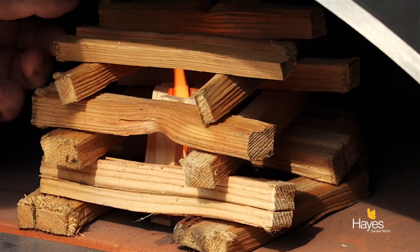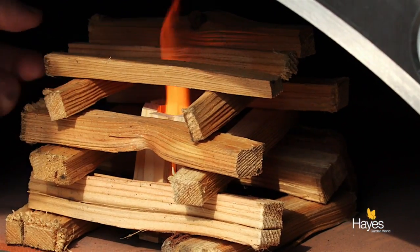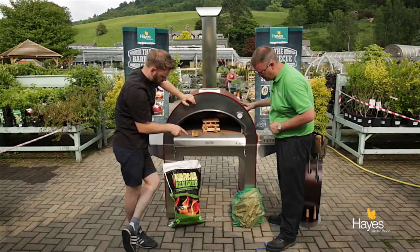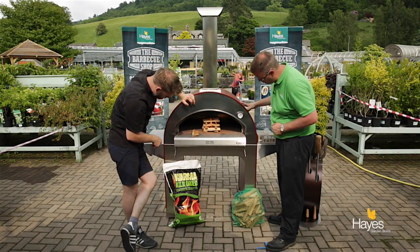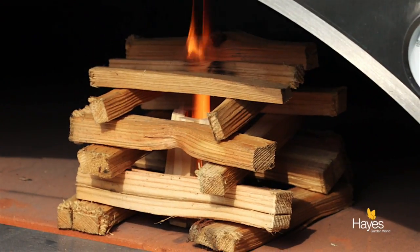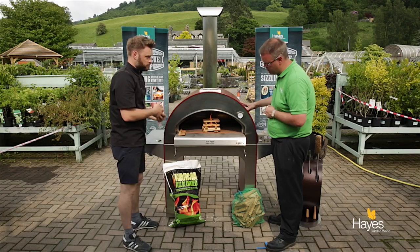You can see straight away you've got a good flame. This kindling is from Hayes as well — yes, it's sourced locally for us.